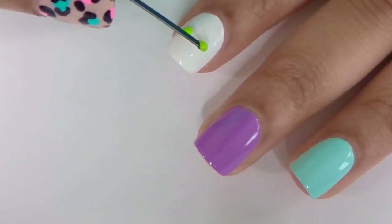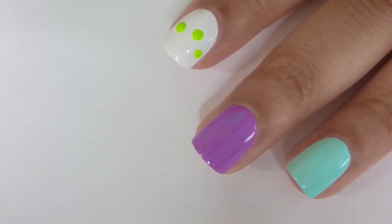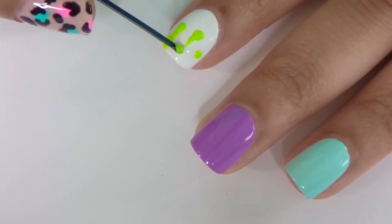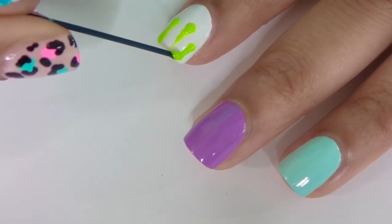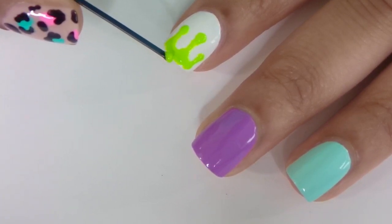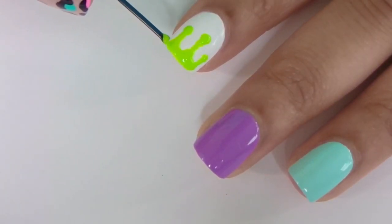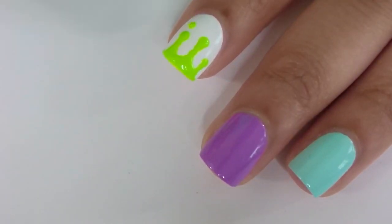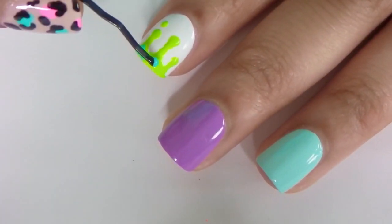For the drip nail, you're going to start by making three dots that are kind of thick so that you can drag them up towards the tip of the nail. Then you're going to connect all of the lines with a U-shape and then fill in the rest of the tip. I added a dot underneath to add to the dripping effect. Then I went back over it using a blue nail polish so that the green looks like an outline.